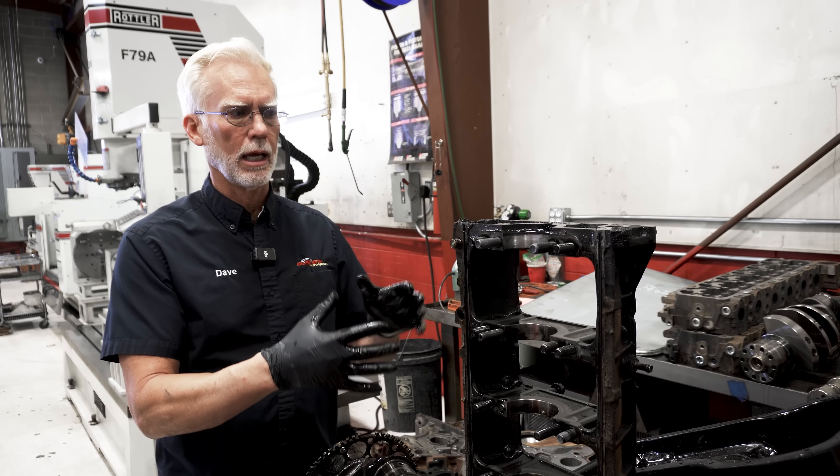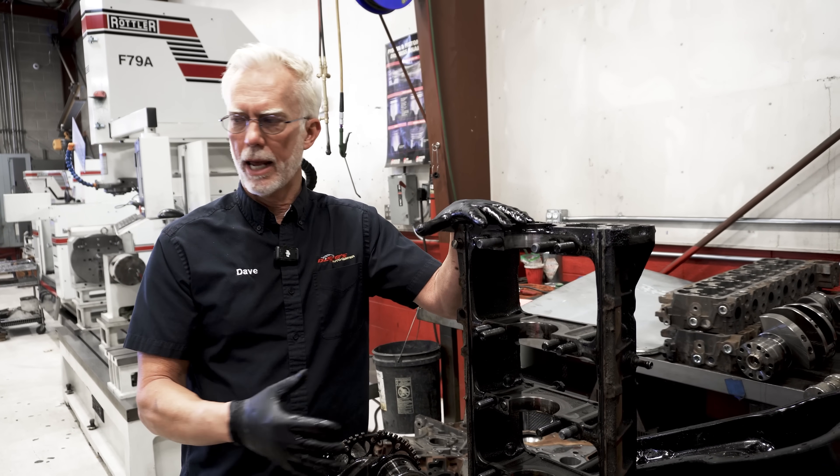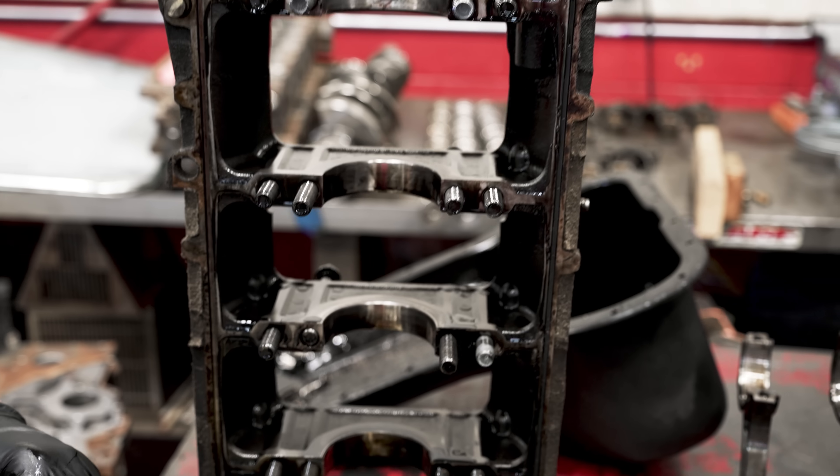There will be a core charge for the block. A lot of people buy an engine from us and there's between $2,000 and $3,000 for a core charge — that's because I need a block, a crank, and cylinder heads that aren't cracked or ruined from the housing bore being damaged, in order to have a viable core. So this is kind of an explanation of what we're looking for.